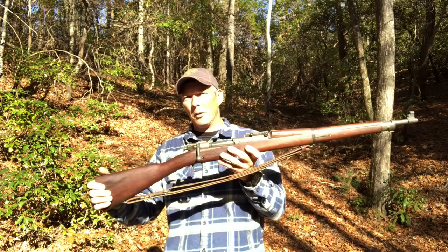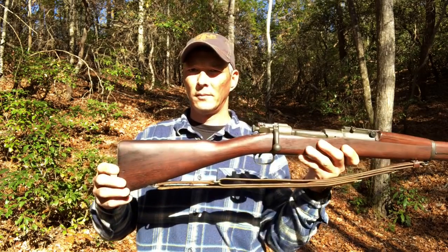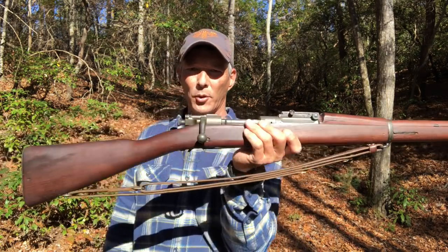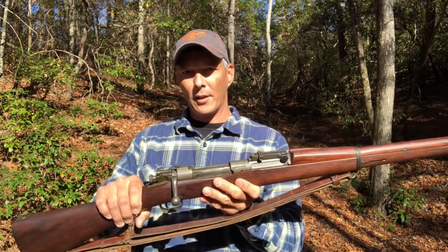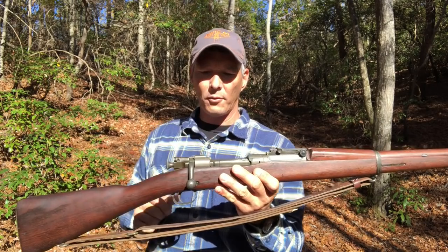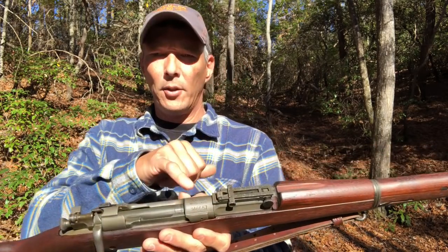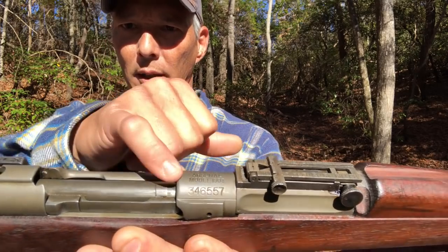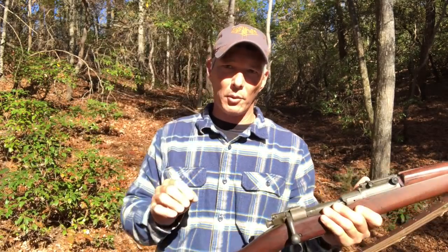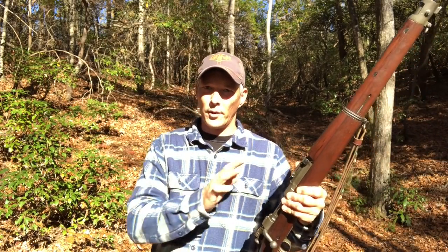This is a bolt-action rifle. It was actually in service starting in 1903. It was based off of a Mauser action, and you guys can see right here it is a Rock Island, which is Springfield Armory. It is a lower serial number, but not so low that I need to be concerned with the single heat treat.